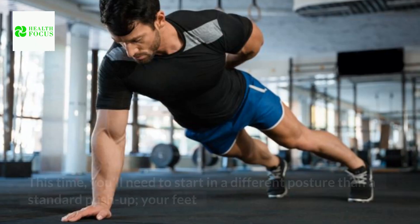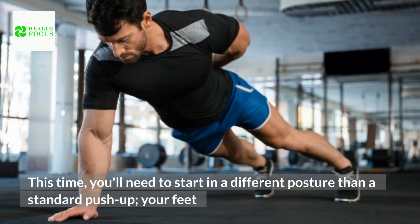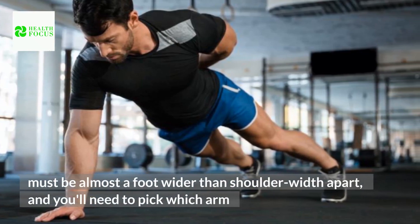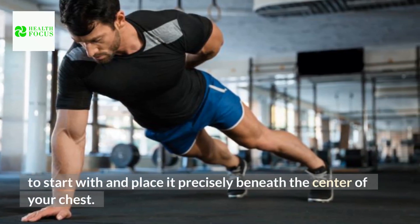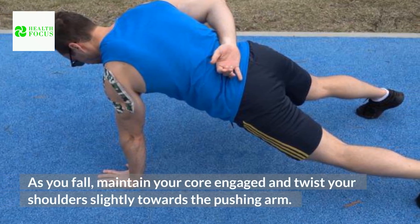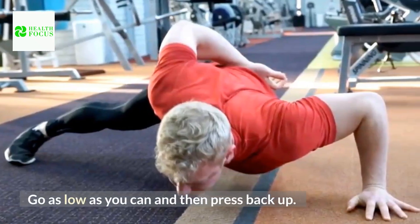How to do it: You'll need to start in a different posture than a standard push-up — your feet must be almost a foot wider than shoulder-width apart, and you'll need to pick which arm to start with and place it precisely beneath the center of your chest. As you fall, maintain your core engaged and twist your shoulders slightly towards the pushing arm. Go as low as you can and then press back up.